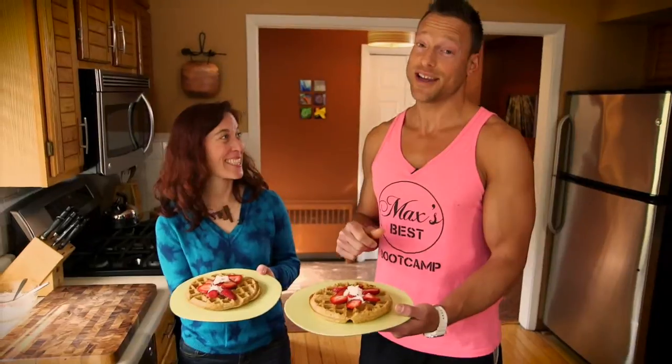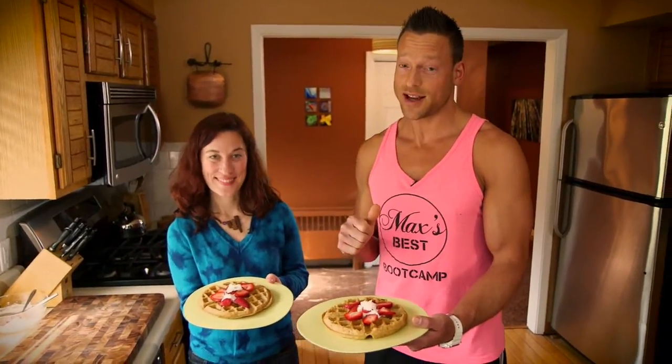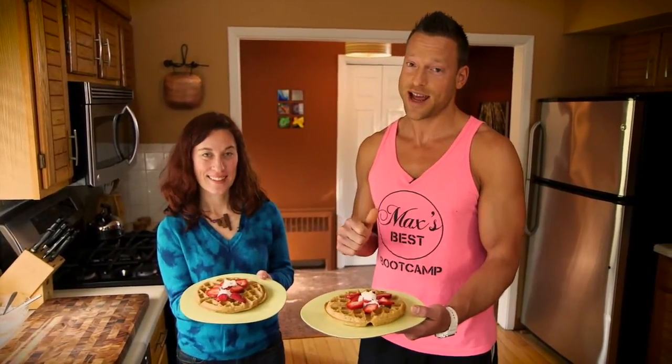Alright you guys, these are absolutely delicious. We hope you enjoy it and like that recipe. Have a great rest of the day — we'll see you next time.